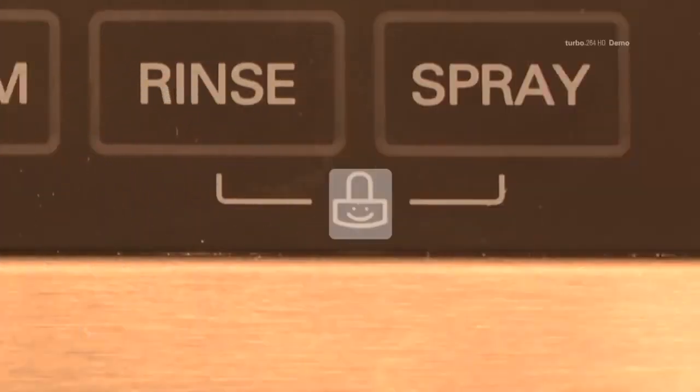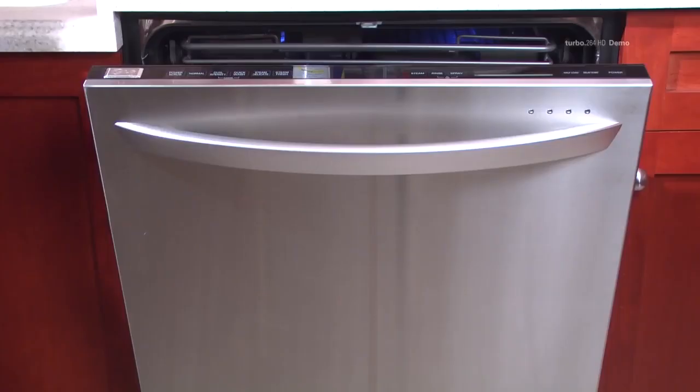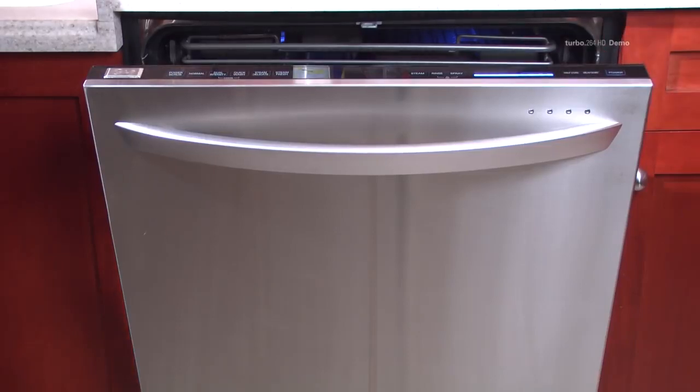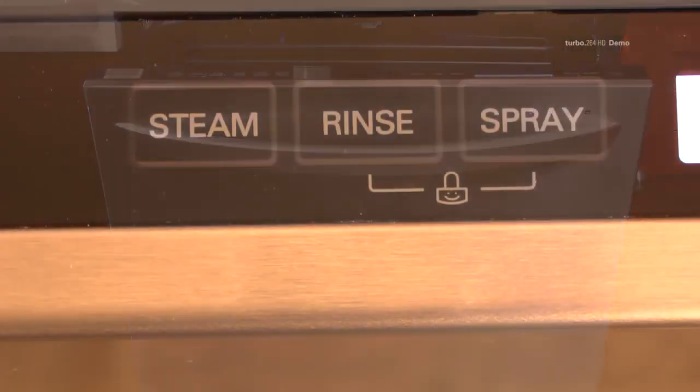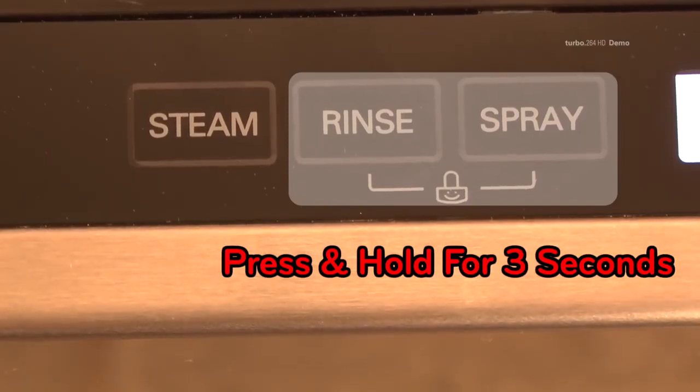The Child Lock feature can prevent children from changing settings after a specific cycle has been set. To activate the Child Lock, you must first select the desired cycle. Once the cycle is set, press and hold the two buttons noted on the control panel simultaneously for three seconds.